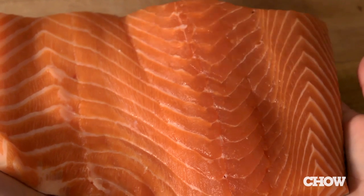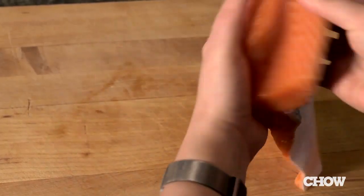When you get to the fish counter, you need to find the freshest piece of fish that you can. The easiest way to do that is to have the guy hand it to you and just take a sniff. It may seem weird to do this, but just get over it and do it. It should smell fresh, like it just came out of the sea, not like a stinky old piece of fish.